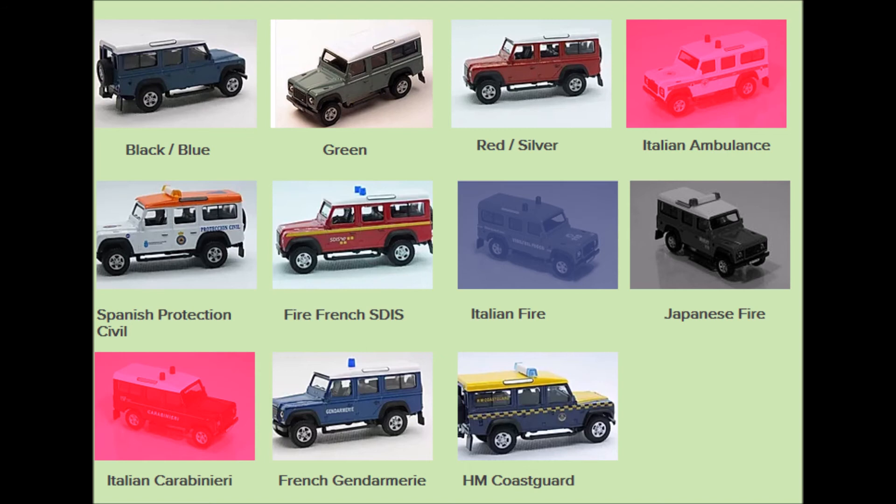The second subgroup in this section is the Land Rovers that bear the liveries of one organisation or another. Now some of these are very easy to get in the UK, and some of them are virtually unobtainable — but we shall come to that when we cover these in a future video.